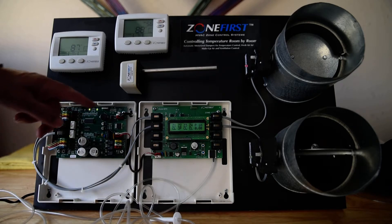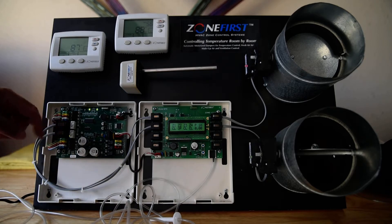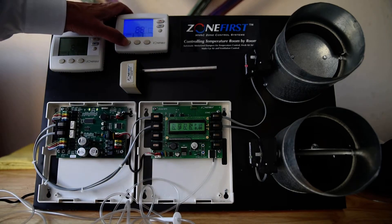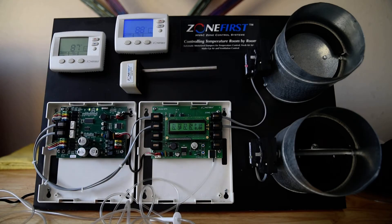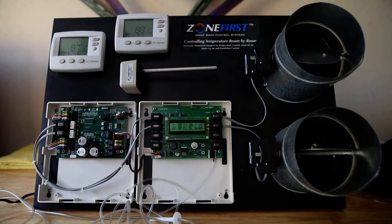The cooling call is accomplished — two green lights. I've got a green light on the calling zone and no light on the non-calling zone. Going to off. Now I know my system is wired correctly; I've got the dampers on the right zones and the thermostats are wired correctly.